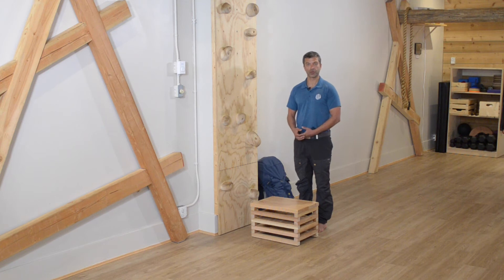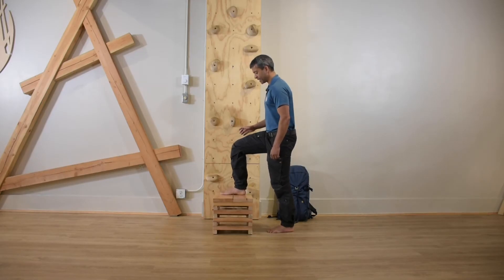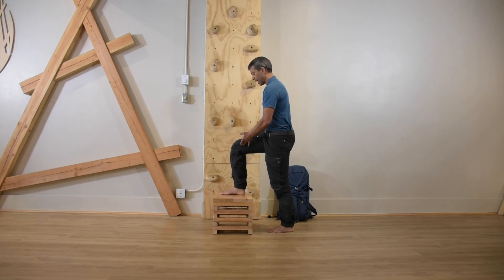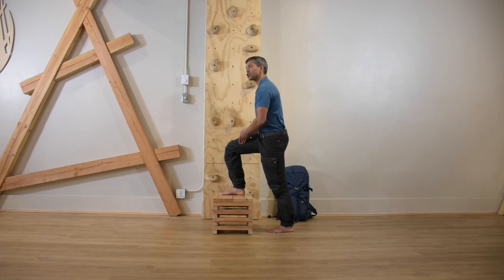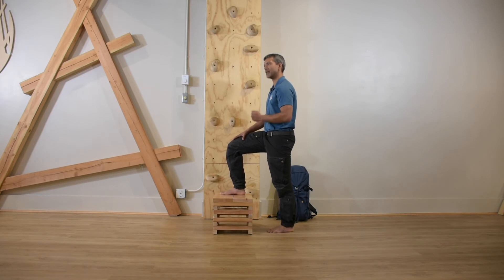Now let's look at some of the things which constitute relatively poor performance of that same movement. From a foot base perspective, if you're sliding onto one side or the other, you can see the effect that has on my knee — it slides inside or outside the foot point. And when I look down, I can see my feet. That's a really good sign that you're not stacked in an efficient way, what we call a position of best strength.